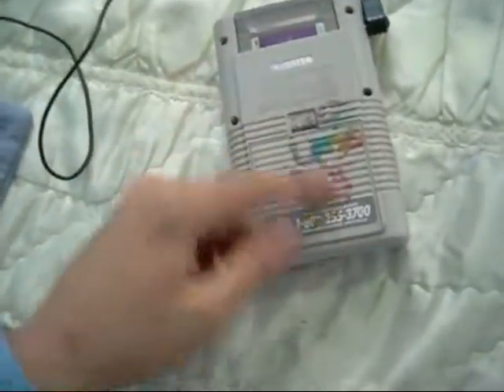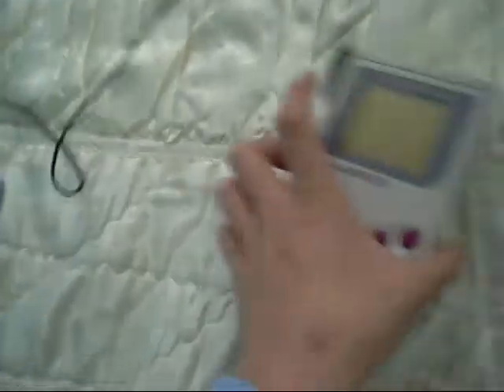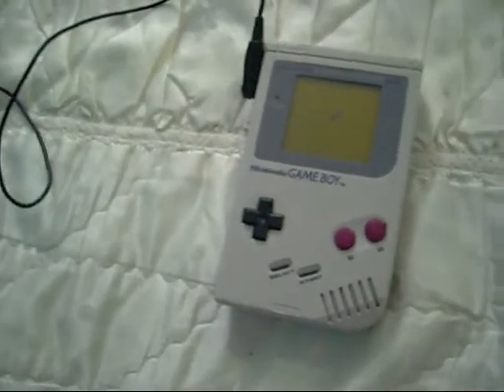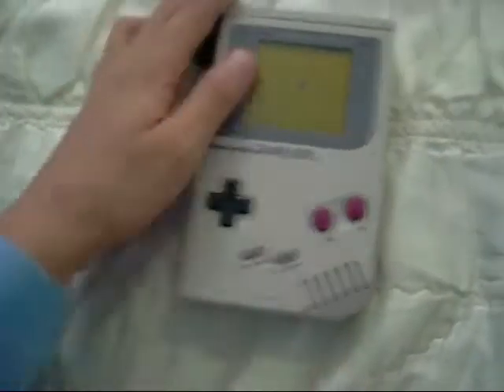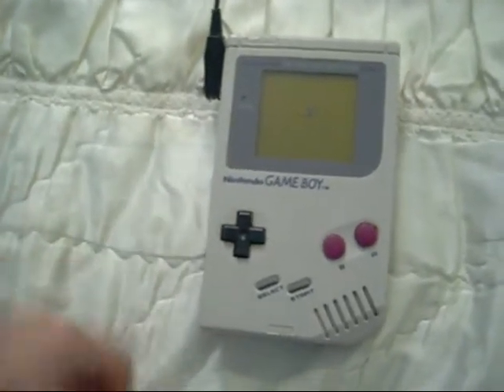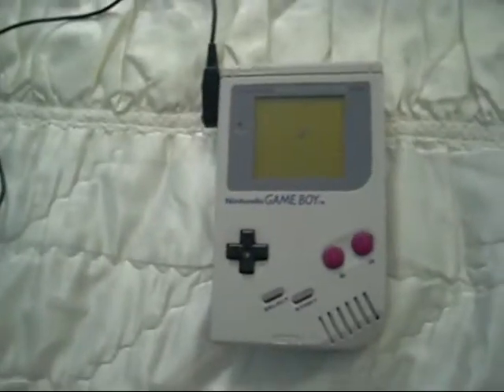It's a bit dirty here too. I mean, this thing is from 1989, which means it's 21 years old — the drinking age in the States, actually. That's how old it is, man. It's older than me.